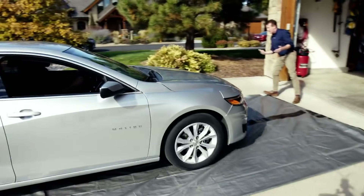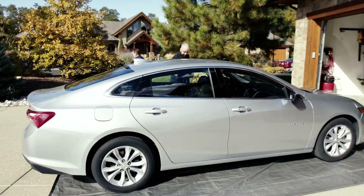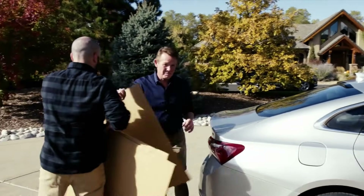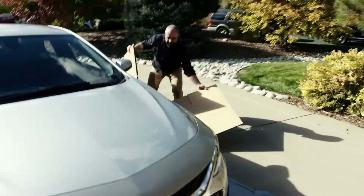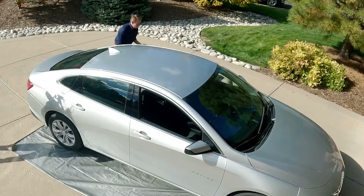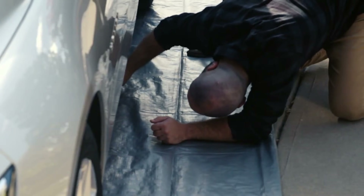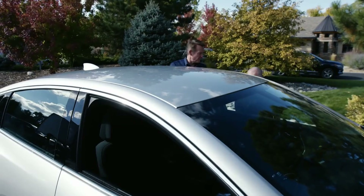First, he drives the car onto the tarp. We'll get some cardboard under there to help, putting it underneath to give us protection from those sharp objects that Higgins found. If Higgins hadn't found those sharp objects underneath, they would have punctured the bag and messed up everything — so it's perfect that he found it.